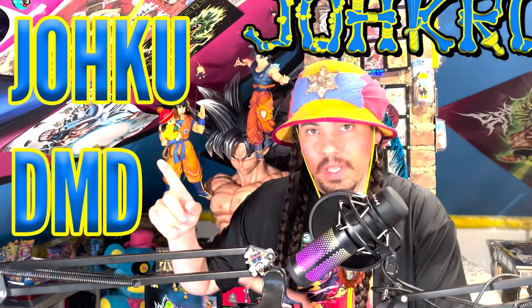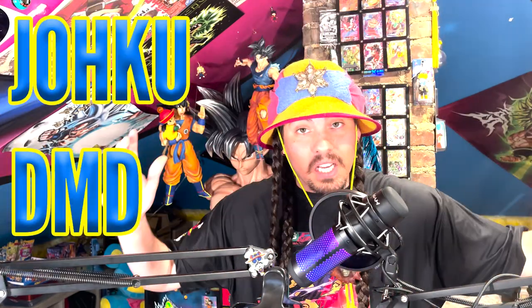What is up, Joku? It is me, Joku DMD, and today I have a box from — guess, you're never going to guess where it's from. It's from Japan! This is a box from Japan of Dragon Ball Heroes 11th Anniversary Binder Box Cards.